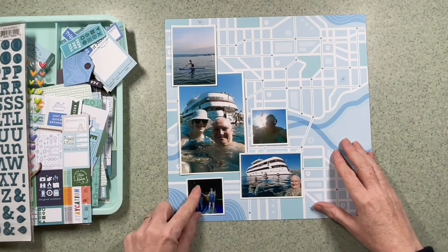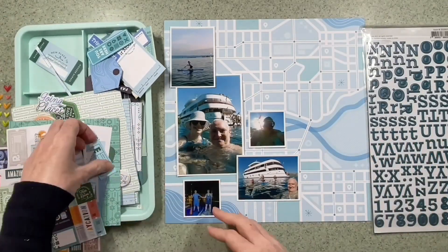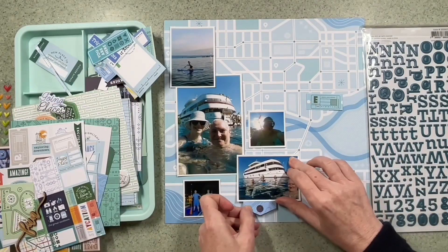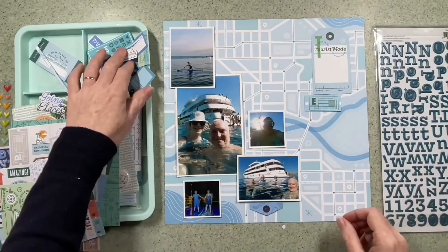I printed off five holiday photographs in different sizes. The biggest one is six by four, the small ones are two by two, and the other two I think are two and a half by three and a half. I printed them myself, and I'll say from the start I know that they've got a watery background — that's the theme I'm going for.